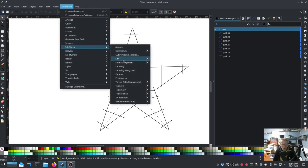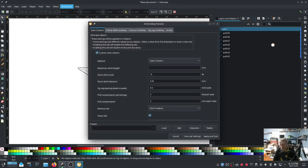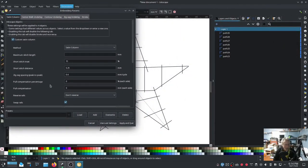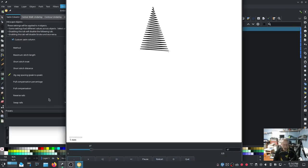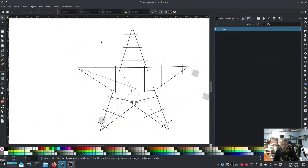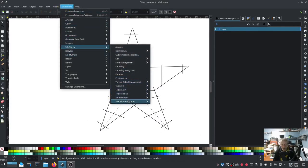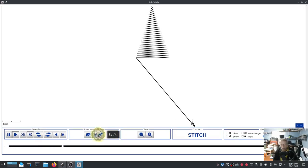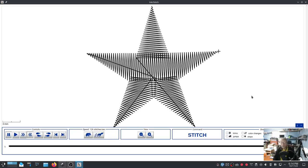I'm going to go into Params on the whole design - you can actually adjust Params on the whole design - and I'm going to tighten up that stitch just a little bit, so 0.35, something like that. Hit Apply and Quit. Let's go back to the preview. There you go - that is our satin stitch star. This is actually really small, only 340 stitches.